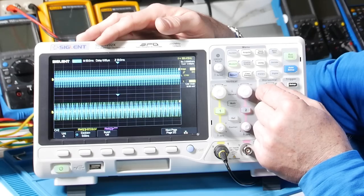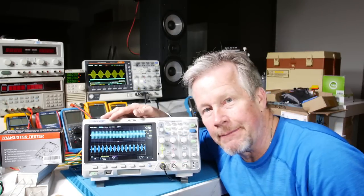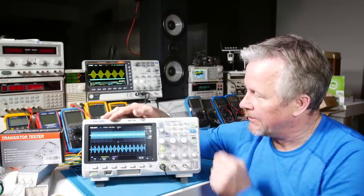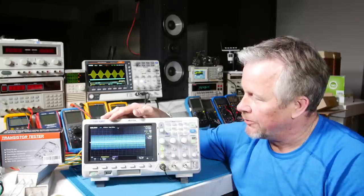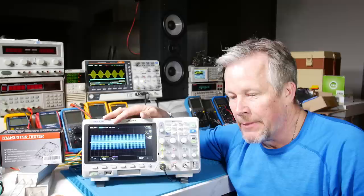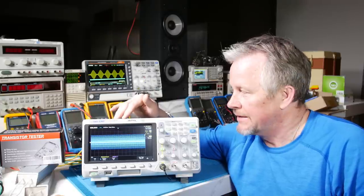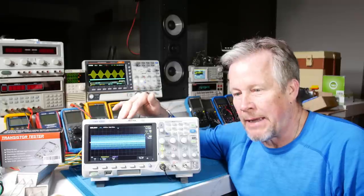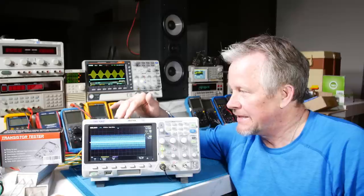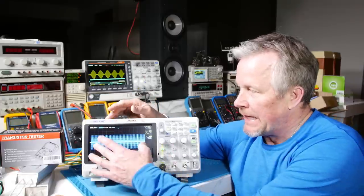I can zoom in or zoom out — see it getting wider — or zoom back in. Deep memory is very important. Now let's say you have a scope at 1 megasample — this scope has 14 mega points of deep memory. If you only had 1 meg you won't be able to capture as much; it almost captures spot here, spot here, and when you try to zoom in it almost looks like a sine wave.